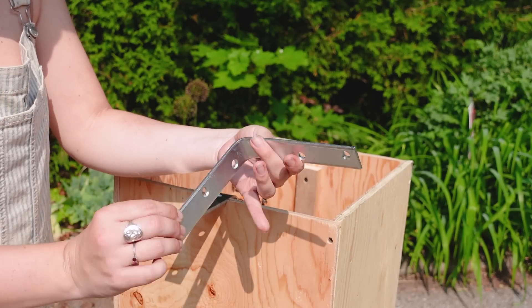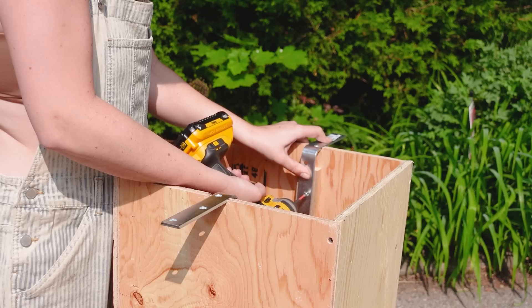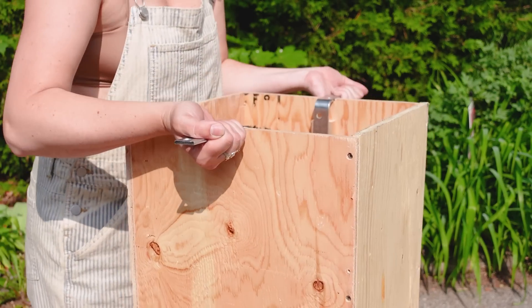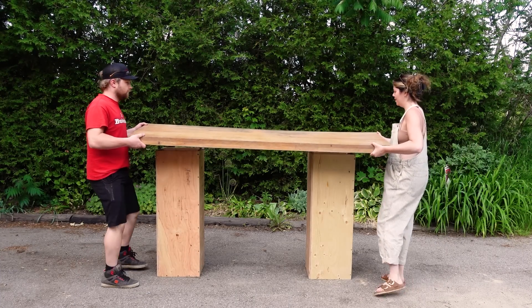When it eventually comes time to attach the tabletop to the legs, I'll be using corner braces. I've already notched out a little bit of the wood on each side of the box at the top so that the brace can sit flush with the rest of the box for maximum support and stability.